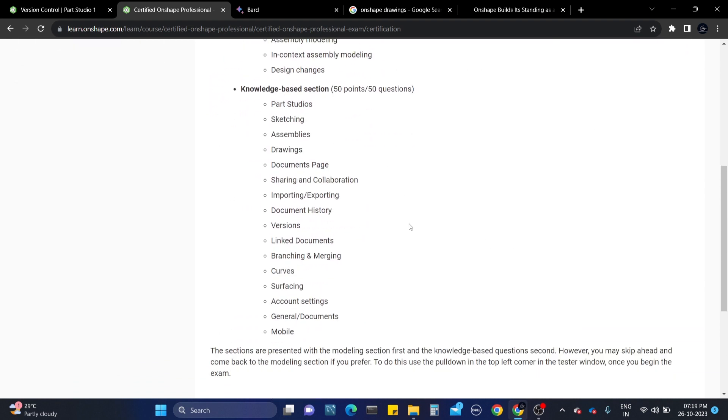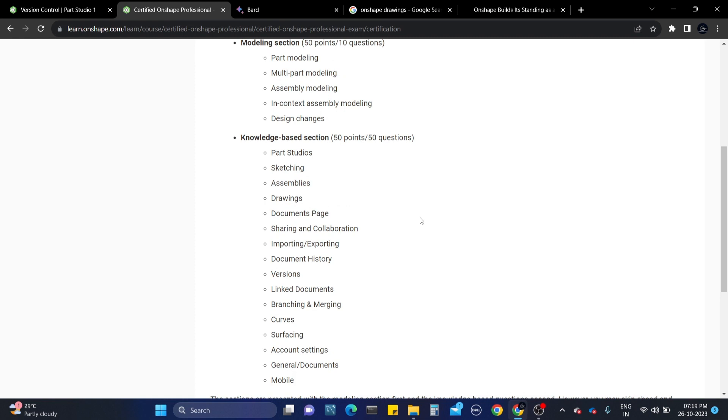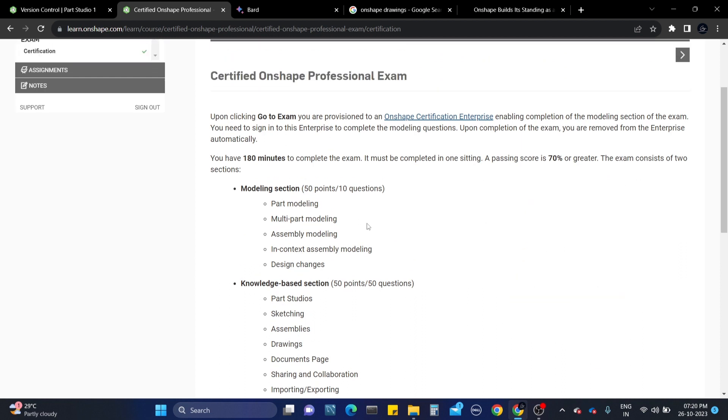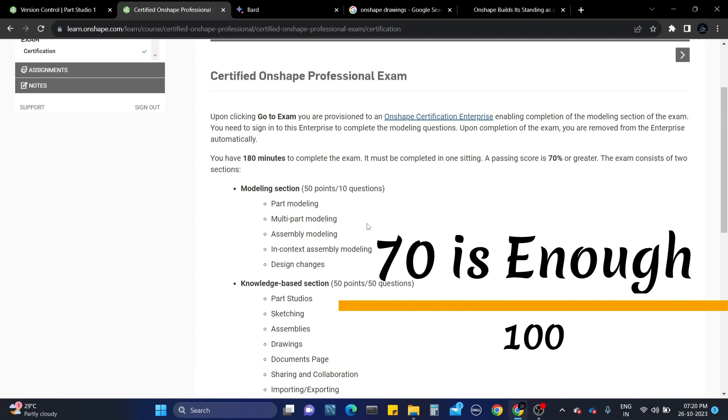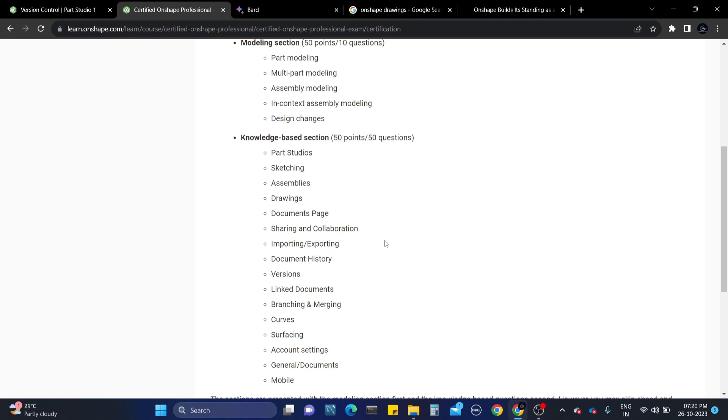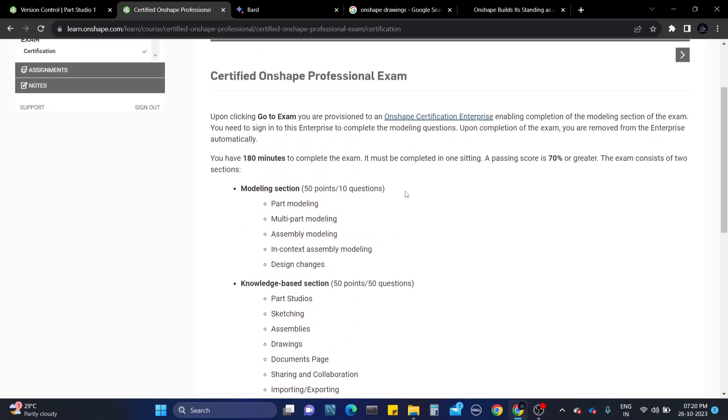For the knowledge base section, it will ask you to choose the correct answers. You need to know shortcut keys, document-related questions, account settings, tools, questions about branches, curves, and sketching - all related theoretical questions. Out of 50 questions, each question carries one mark. If you completely answer all 50 questions for 50 marks, that's a big plus. Even if you only get 20 points in the modeling section, you will automatically get the certificate. So I recommend you to first complete the knowledge base section, then come to the modeling section - it will be easier and you will have more time.